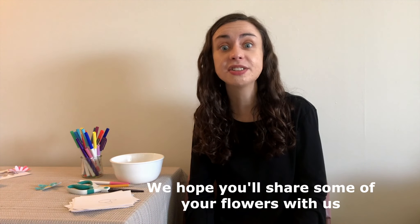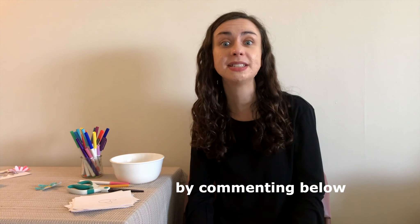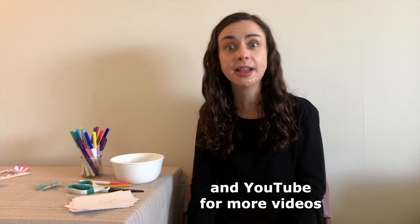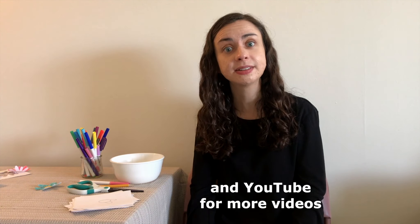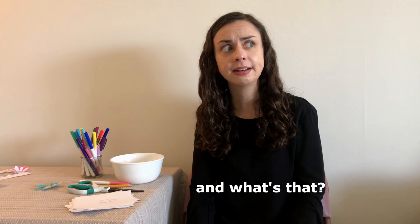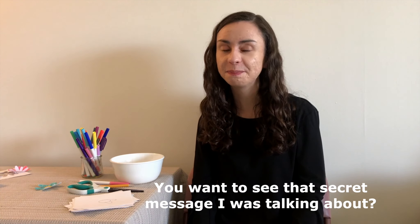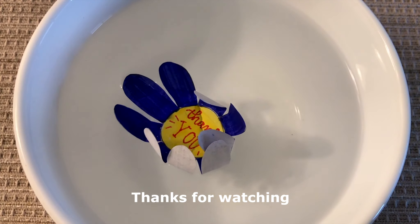We hope you'll share some of your flowers with us by commenting below. Also, be sure to follow the Cheshire Library on Facebook and YouTube for more videos. And, you want to see that secret message I was talking about? Well, thanks for watching! Bye for now!